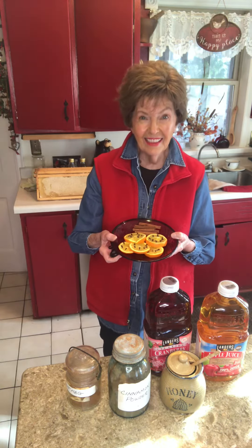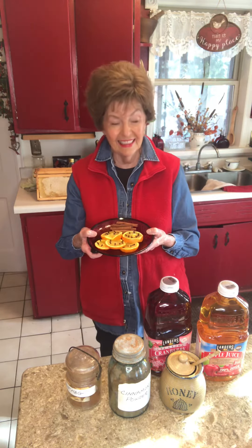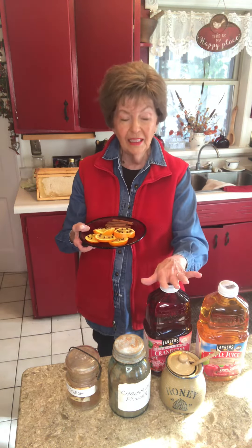Hi, this is Sarah. This is my recipe for a really good hot punch to use over the holidays. I start with a couple of gallons — one gallon of apple juice or apple cider, and one gallon of cranberry juice.